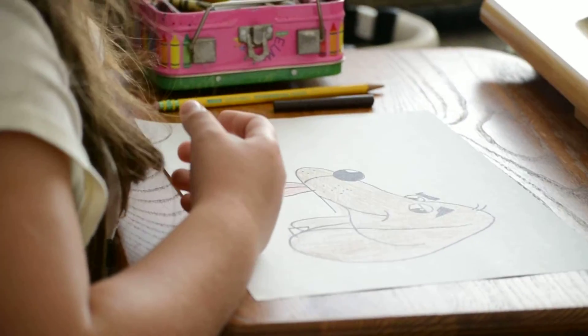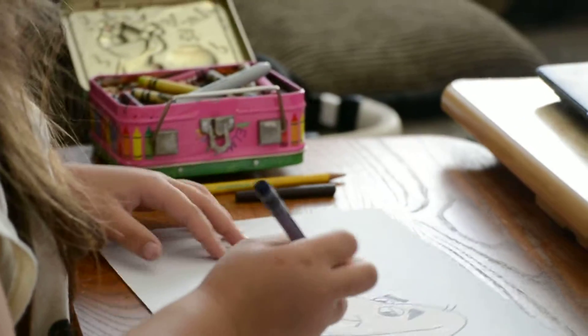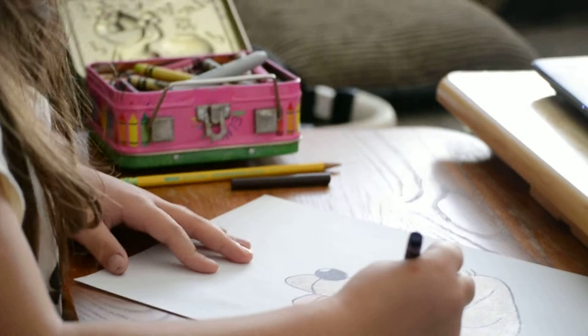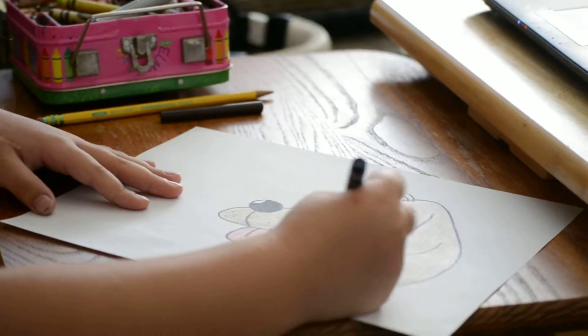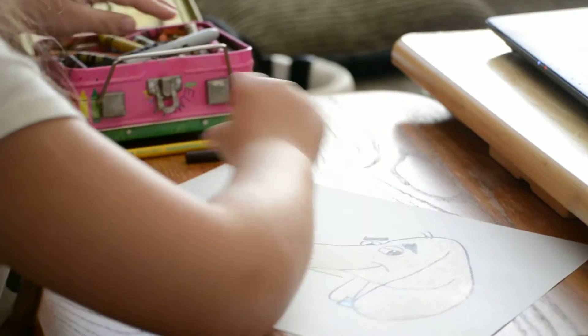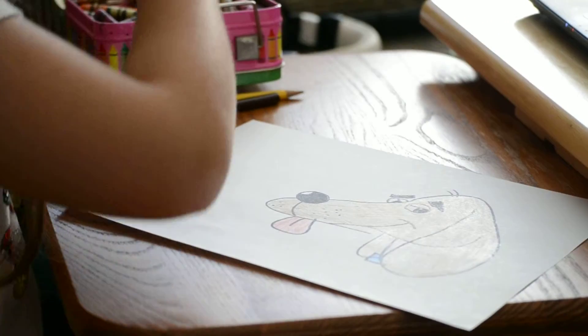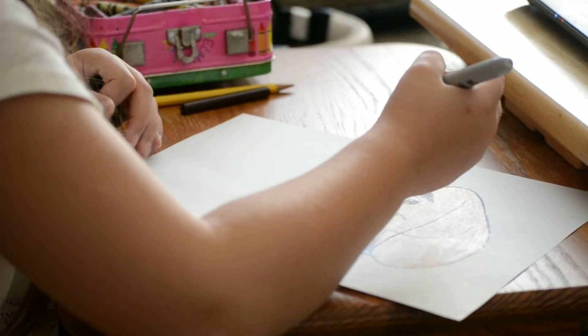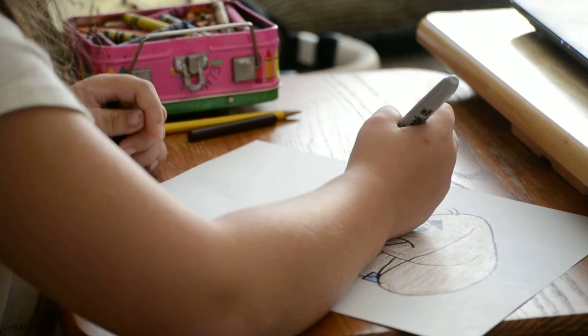Now that my dog is all colored in, I'm going to add what cartoonists call cartoon effects and accessories — the little extra doodles around the drawing that really add a little extra punch. For instance, he's a bloodhound, he's known for sniffing. So let's put some lines around his nose to suggest that, and even a sound effect: the word 'sniff.' Let's write that twice — sniff, sniff.